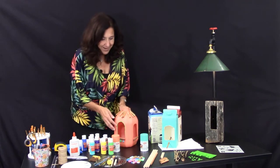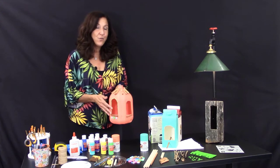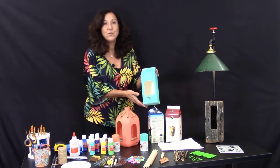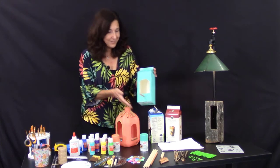I went ahead and chose a milk jug. A gallon milk jug is one of the containers for our bird feeder, and I also chose a half-gallon one just to see different options and see which one you would like to do best.